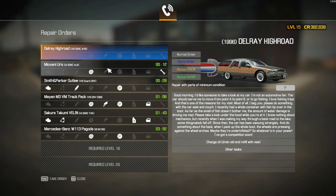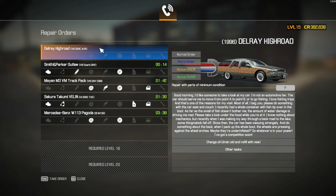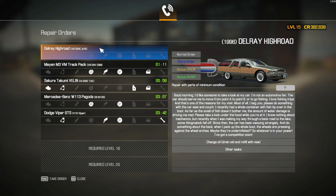Let's have a look — do we have a story order? Yes, we have a story order. Let's take this story order. Good morning, I'd like someone to take a look at my car. I'm not an automotive fan — the car should serve me to move from point A to point B, or to go fishing. I love fishing trips, and that's one of the reasons for my visit. I beg you, please do something with the car seat and couch. I recently had a whole container of fish tip over in the boot. As far as the smell of fish doesn't bother me, the amount of water damage is driving me mad. Please take a look under the hood while you're at it — I know nothing about mechanics, but recently when I was making my way through a back road to the lake, some thingamabob fell off. Since then, the car has been swaying strangely. And do something about the back — when I pack up the whole boot, the wheels are pressing against the wheel arches. Maybe they're underinflated. Do whatever's in your power. I've got a competition soon. Let's take this order.